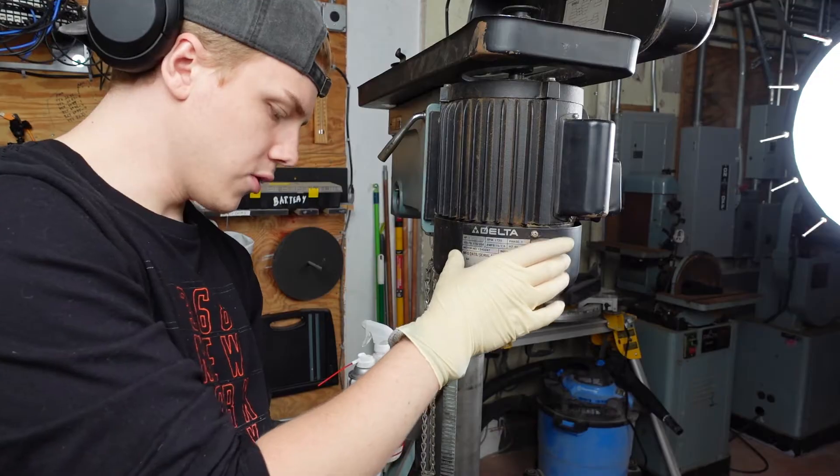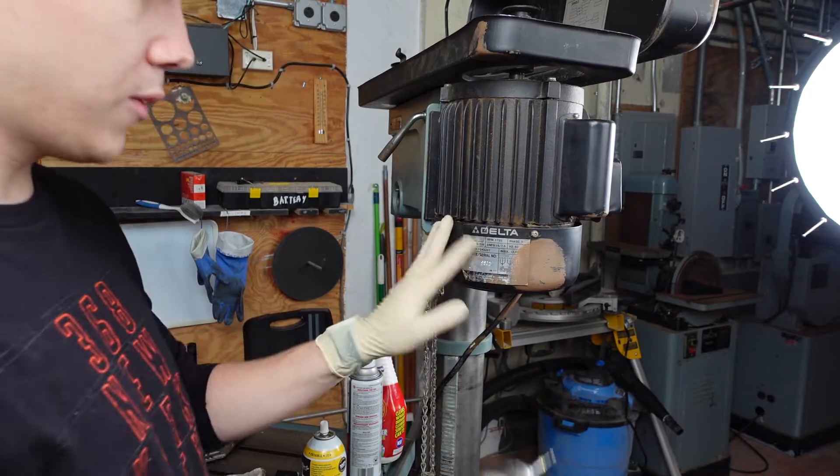We're transitioning back to the motor to get this part off and get the dust all cleared out of it, but for now we've got to take this off.